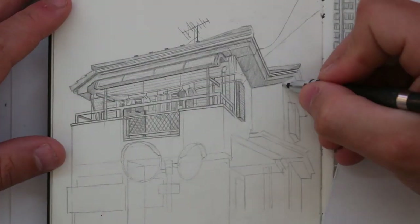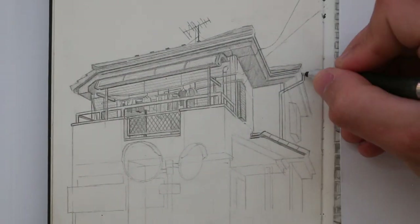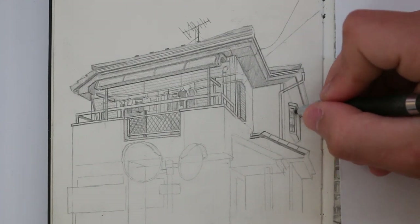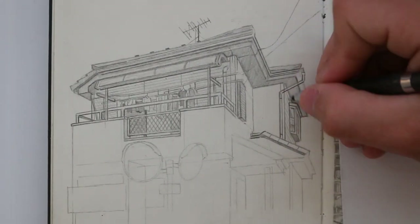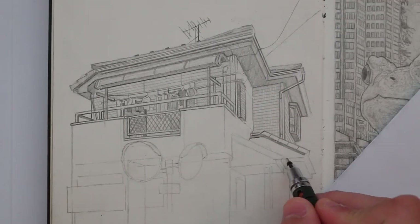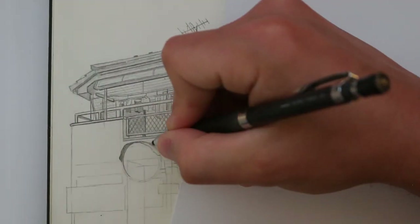I like being accurate and controlled when drawing. I have tried using pen in the past, but the fact that it's permanent puts me off a little. I know some people say that's what's good about drawing with a pen because it makes you think more and be more deliberate with your lines, but I really appreciate the fact that I can erase something if it's drawn in pencil.